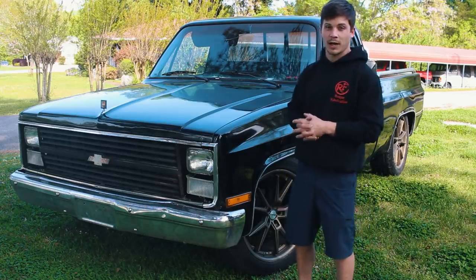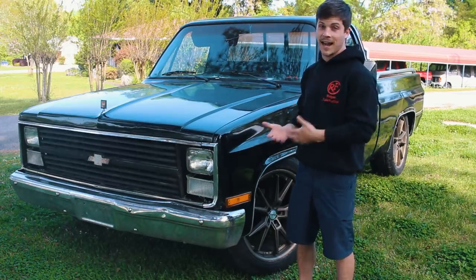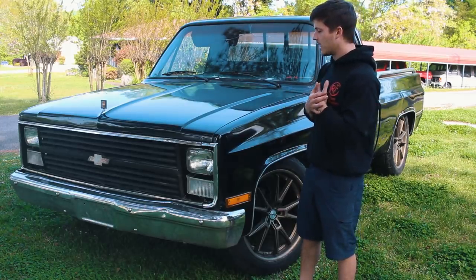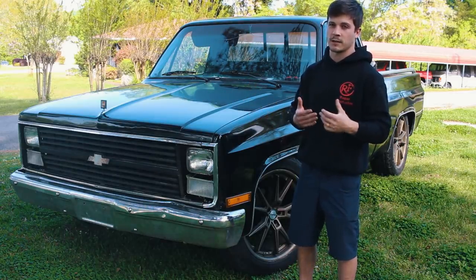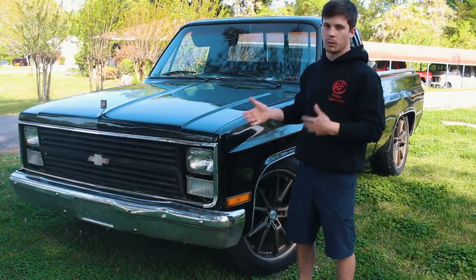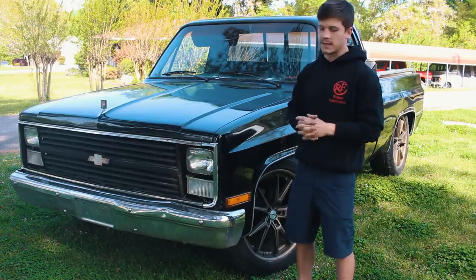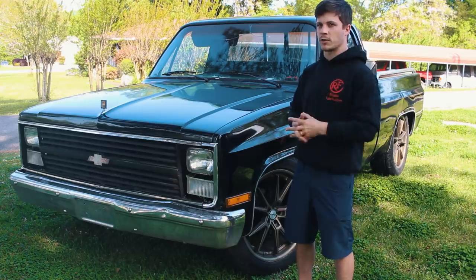A lot of you guys have been asking about this truck — I am selling this truck. That's the plan. Right now I can't sell it because I can't title it; the title office is closed due to all the quarantine stuff. So I've got to wait until all of this is over and the title office opens back up. I'll keep you guys posted on this truck as we continue through our other builds and let you know when we're going to sell it. We'll sell it on eBay — I feel like it's the fairest way. I've had like 30 people ask me to buy it, so I'm just gonna put it on eBay and it'll go to whoever buys it. I'll keep you posted.